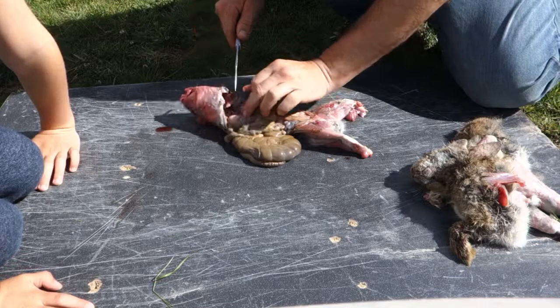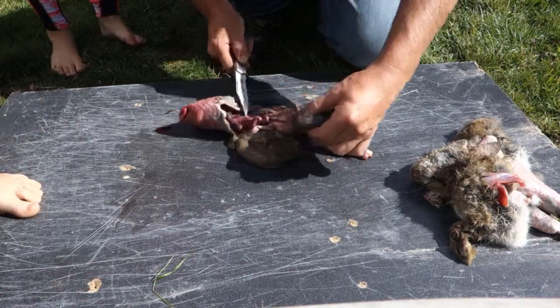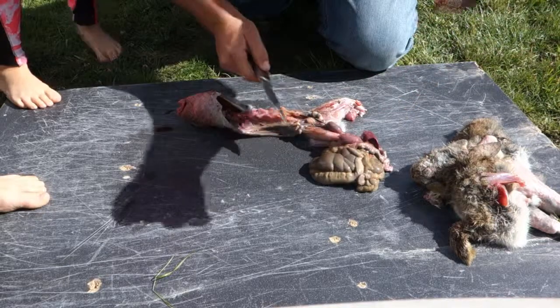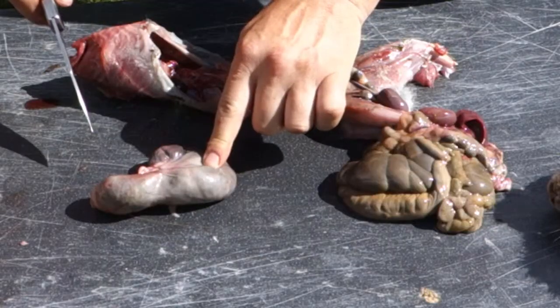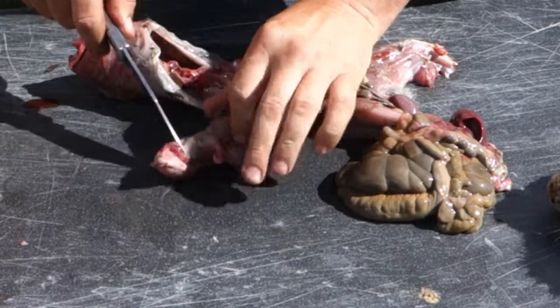Do you want to see its heart? No! It's okay. Let's see what we've got. Oh my goodness — this is its stomach, not its heart. Do you want to see what its last meal was? Yeah!